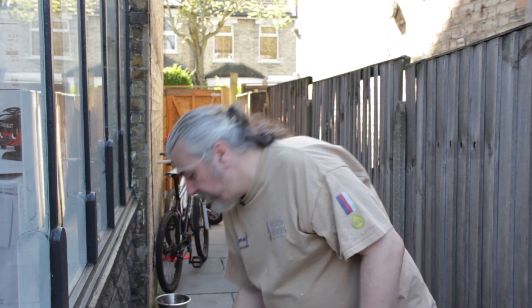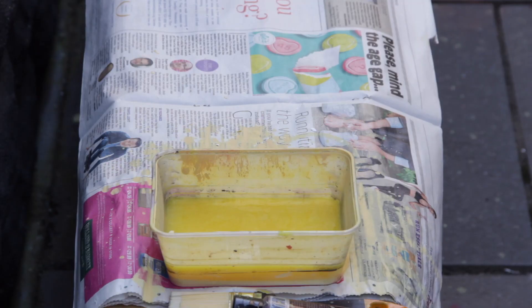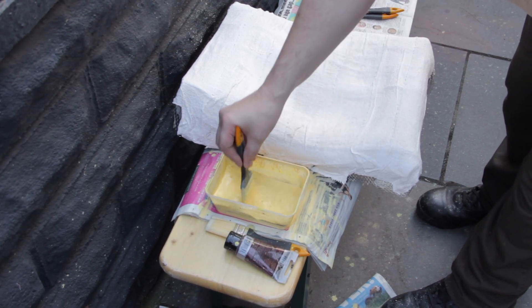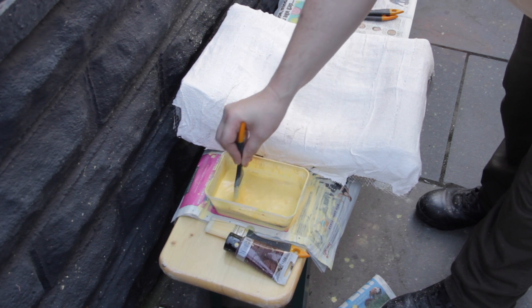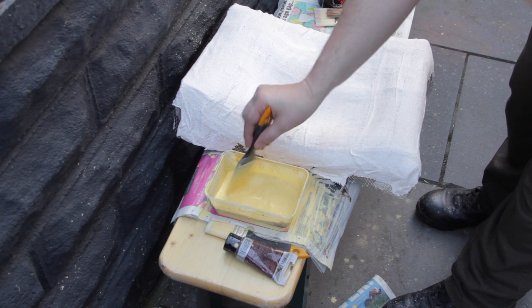Some cheap brushes from the pound shop or Wilco's, and some water, because we're going to put the paint down as washes so that the colour doesn't become too overpowering. As this is an emulsion, we can mix it with water. Building up colour using washes means they're easier to blend in, and the paint dries quicker when it soaks into the plaster of Paris.